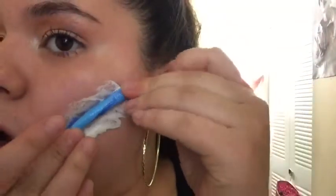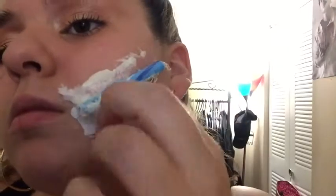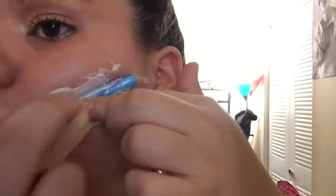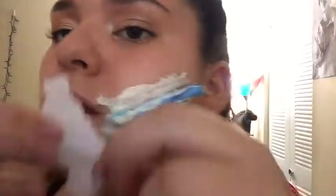Now I'm taking some more liquid latex and completely sealing the candy cane into my face, because your cheek moves a lot and things can fall off. I'm taking a piece of toilet paper to secure the bottom and create the illusion that it went into my skin. I'm just going to continue to layer liquid latex and more tissue.